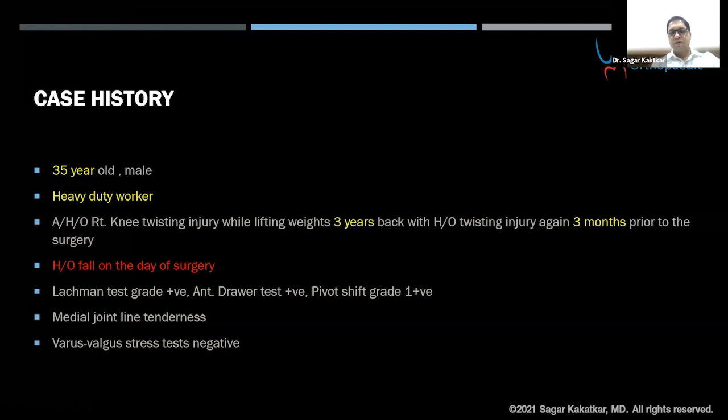At that time I had advised him to undergo surgery, but COVID times caused postponement. He again twisted his knee three months back. On the day of admission, just coming prior to the surgery, he went to the bathroom and had a slip and fall. He presented with a locked knee in the OT. Clinical examination had a positive Lachman and anterior drawer test with a grade 1 pivot-shift test. His medial joint line was tender, but the varus and valgus stress tests were negative.